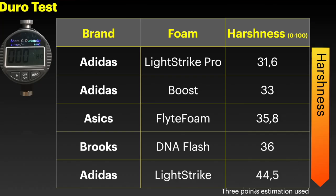I measured again the stiffness of the foam. While for the Lightstrike Pro I didn't notice any changes, for the Lightstrike in the heel I noticed it is slightly softer, which was confirmed by the durometer measurement — instead of 44.5 I measured 44.1 this time. I'm not fully certain because it is always a 3-point estimation, but it is an input that confirms my impressions.